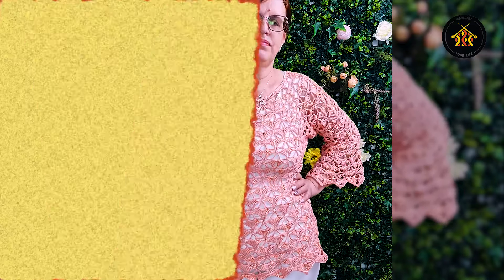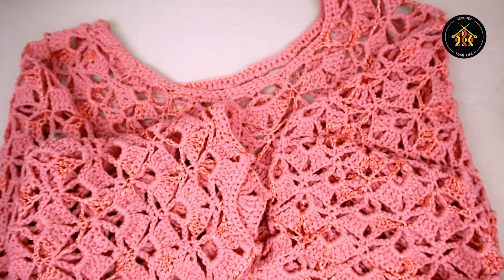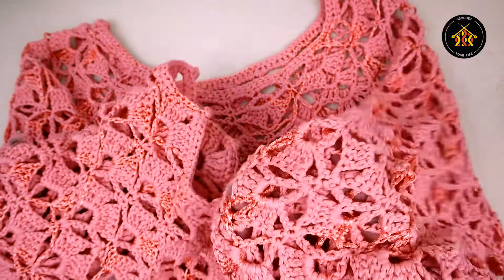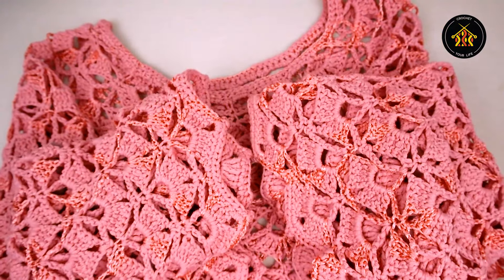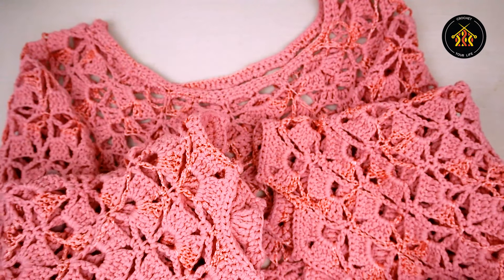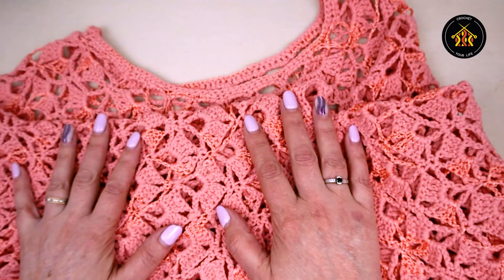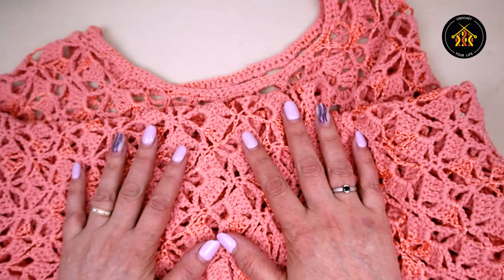Bine v-am găsit, dragilor! Uitați cu ce frumusețe vin eu astăzi către voi - cu o bluză croșetată. Îmi place tare mult cum vine pe mine, cum se simte pe piele, cum arată, culoarea - îmi place tot.